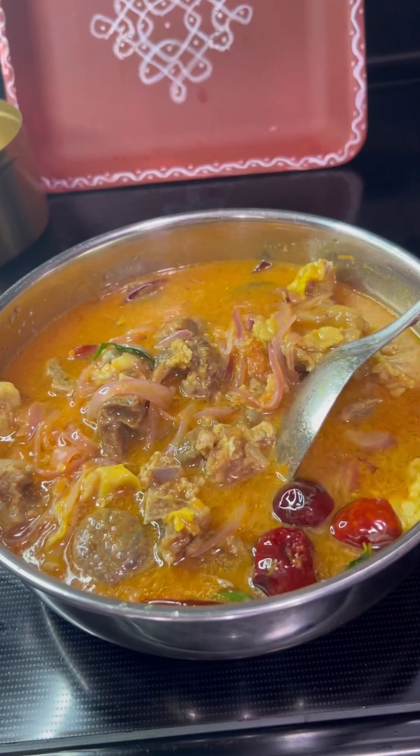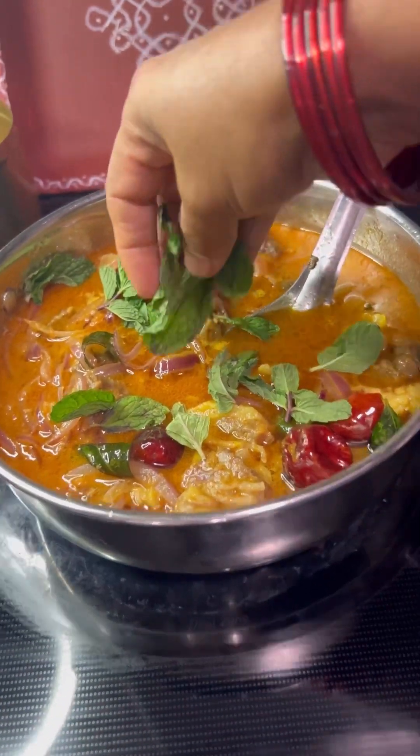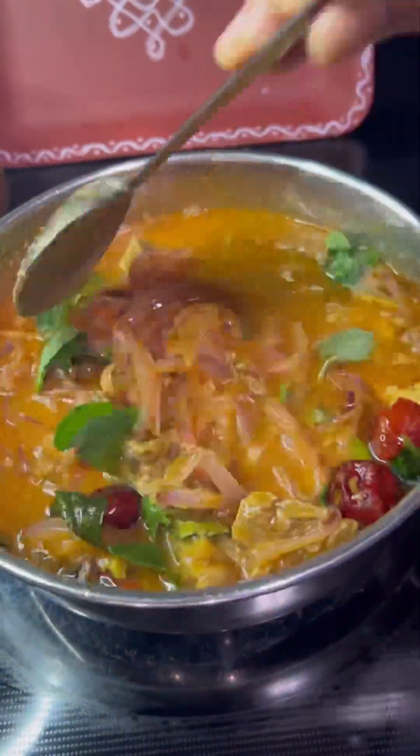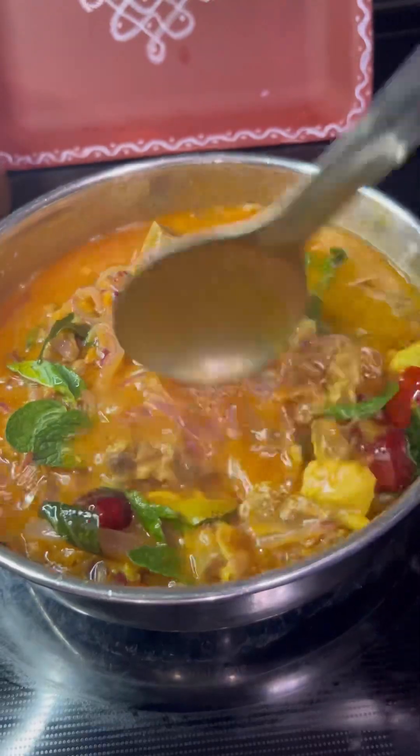Finally, garnish with coriander leaves and mint leaves, and switch off the flame. Serve the delicious mutton curry masala with ragi ball or with your favorite main dish.